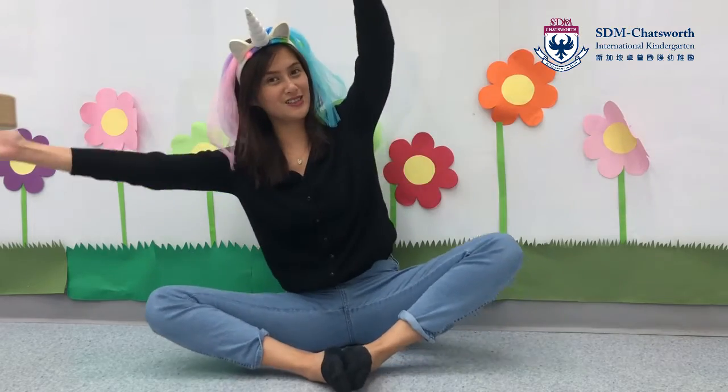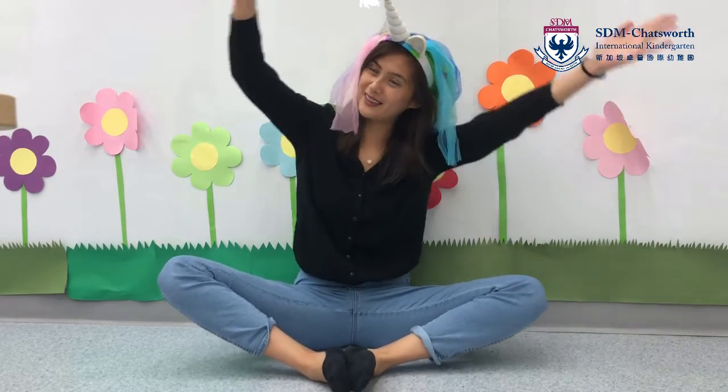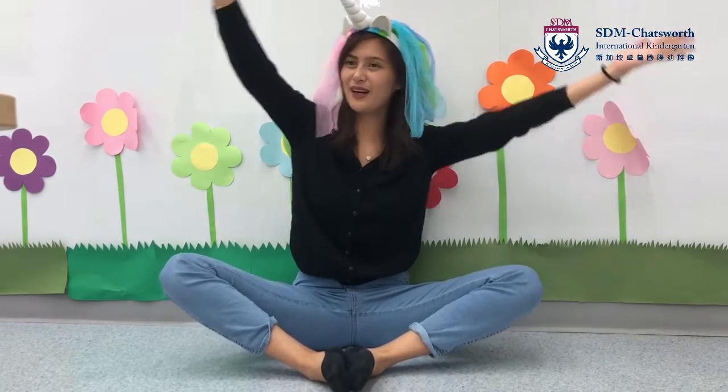Now I think that's about all the steps that we need to learn. Stretch like a butterfly, fly like a butterfly, fly like a butterfly through the sky.